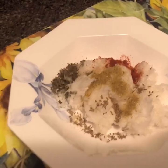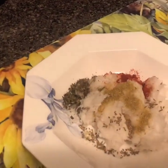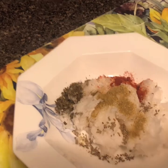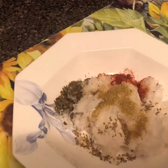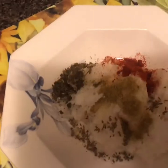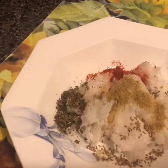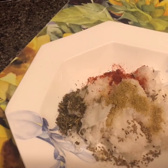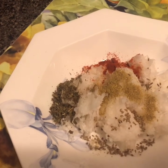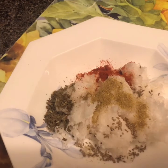So first, you need to grate the mooli using a grater, like this — I've already done it. Now you need to add some basic spices: salt, red chili powder, coriander powder, cumin seeds, kasuri methi, and a little ajwain. I've added ajwain according to my taste — you can skip it or add it as you like.